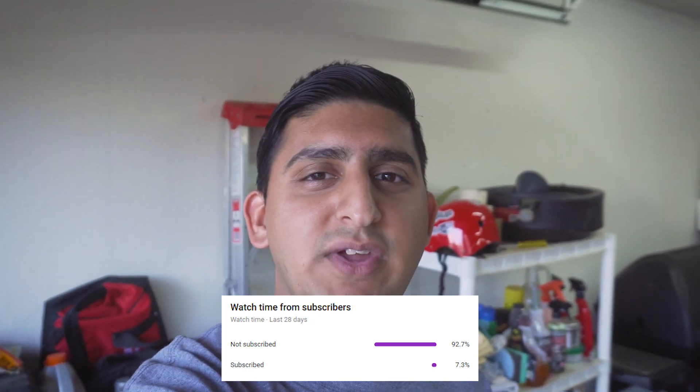Before I get into the subject of this video, I just want to let you guys know that 93% of the people that watch my videos are not subscribers. So if you guys could right now, please do me a huge favor — head down there, hit the subscribe button, hit the post notification bell, and it really helps me out.